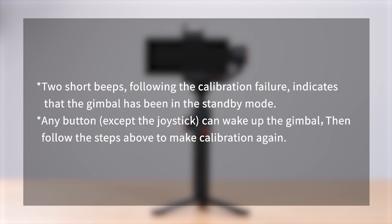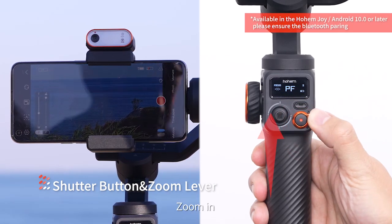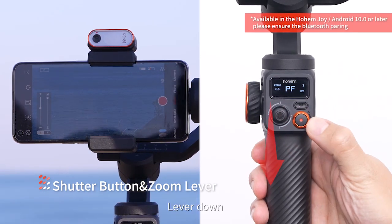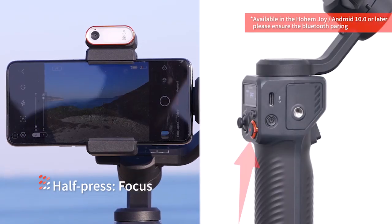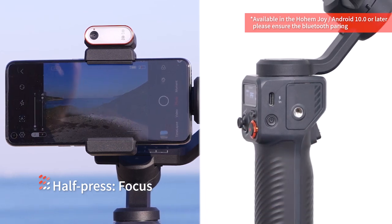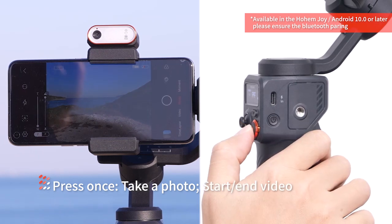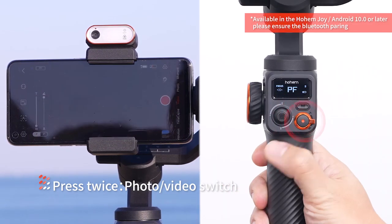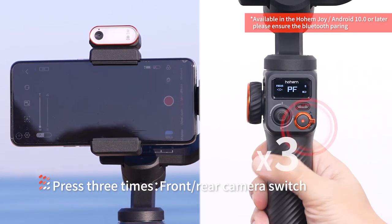Shutter button and zoom lever: lever up to zoom in, lever down to zoom out. Half press to focus. Press once to take a photo or start a video. Press twice to switch between photo and video. Press three times to switch between front and rear camera.